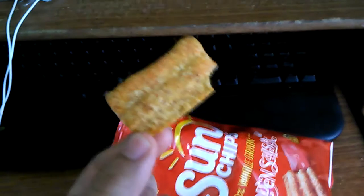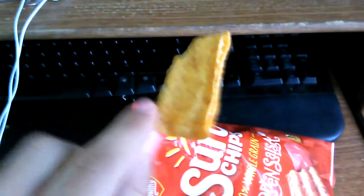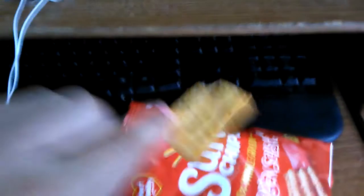There's the Sun Chip. It's like orangey in real life — you probably can't tell on the camera — so we're going to go ahead and taste it.